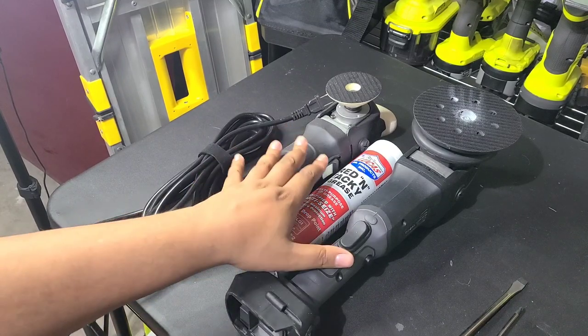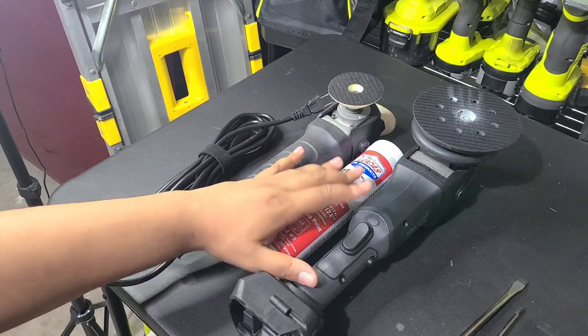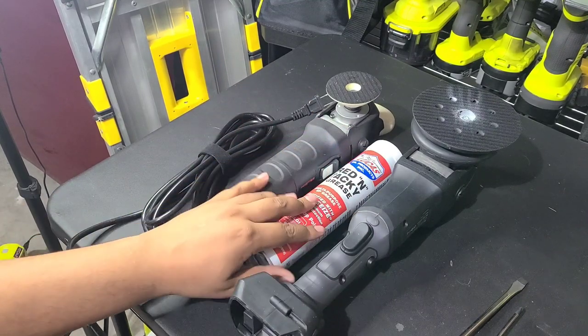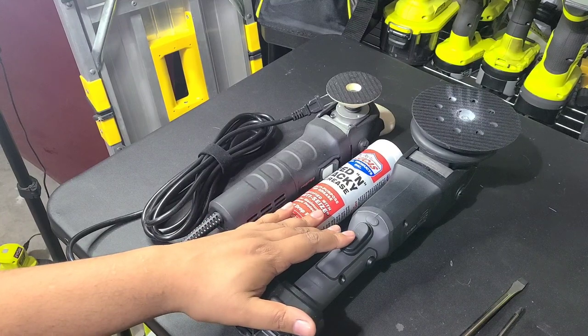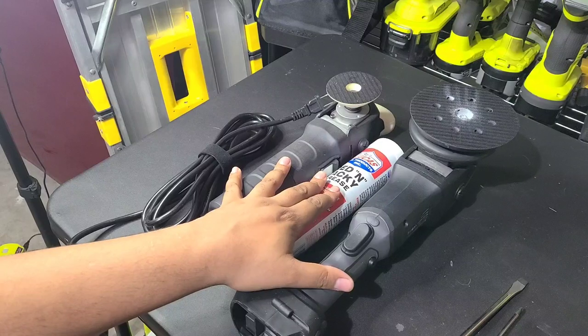The reason for this is a lot of these machines just come with the bulk factory grease. It works — I'm not saying it's bad grease — but you can get better grease, and you can change it out right away and you'll notice that your tool runs a little bit smoother and quieter.